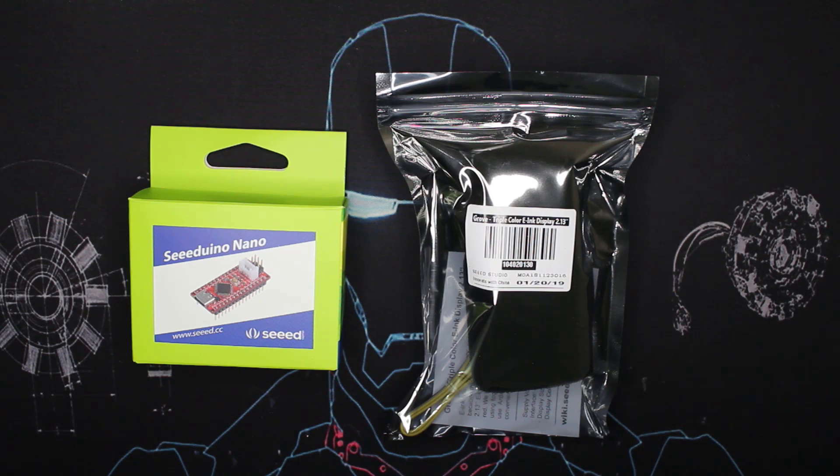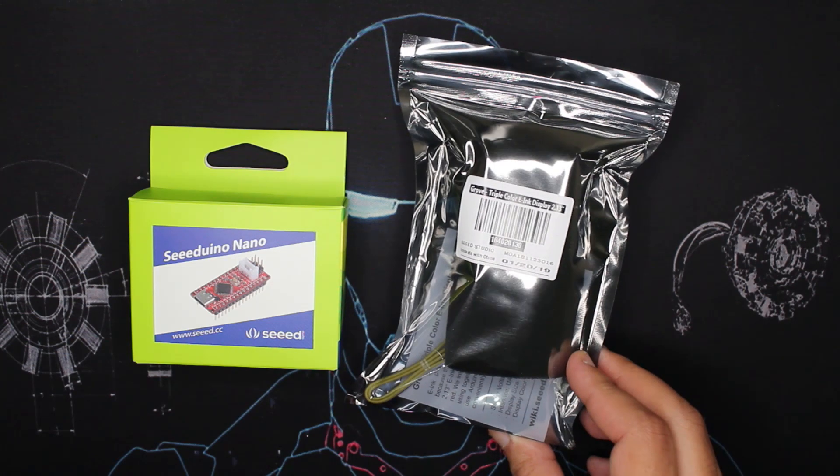Hey everyone, welcome to Retretek channel. Today we have another tutorial with another sponsored project by Seed Studio. Thanks to them again. Today we have a Grove triple color e-ink display.